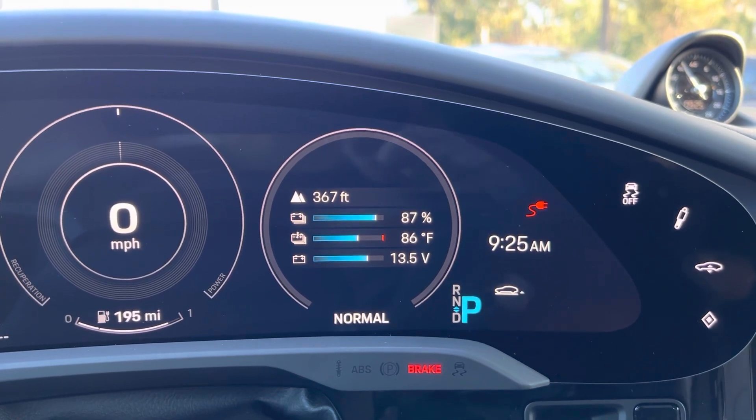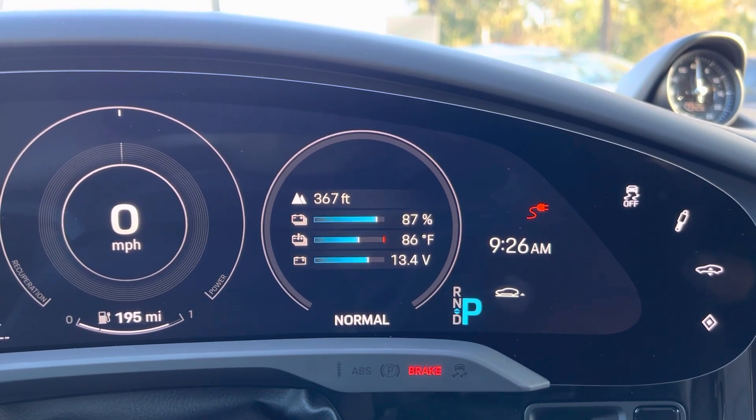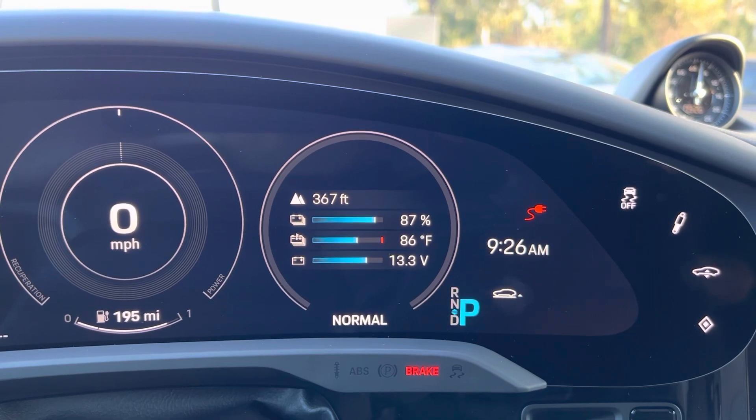By default this battery temperature is not shown on the instrument cluster, so you actually have to go into the settings and put it there. That's what I'm going to show you now.